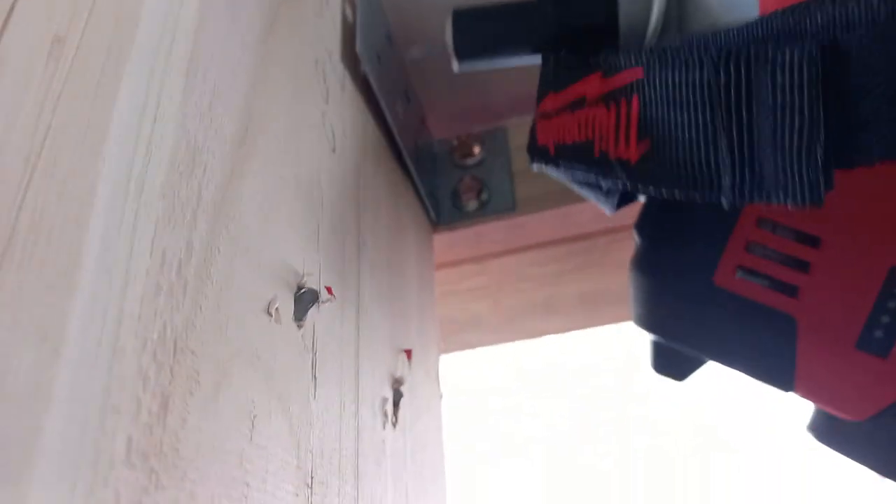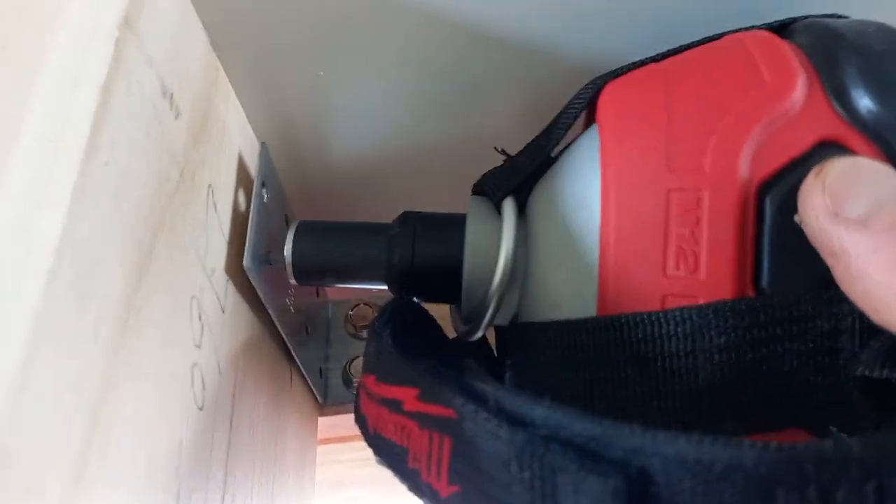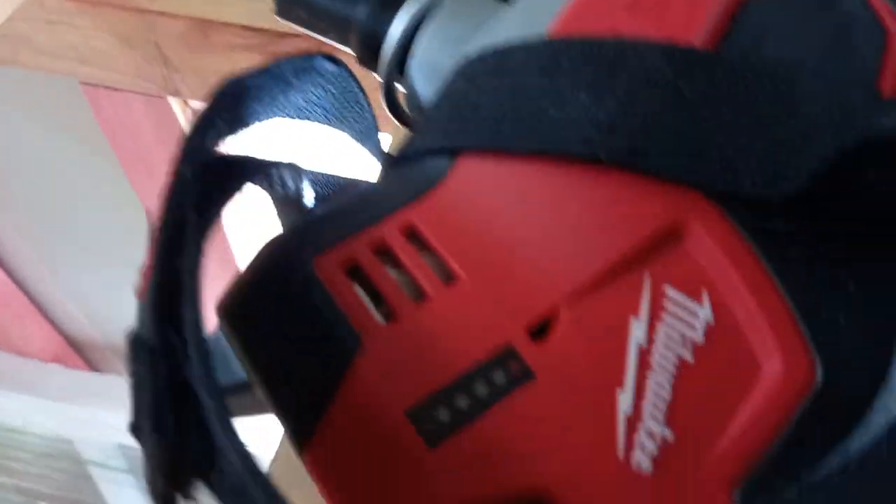Then you get a hold of it, and you point it at the thing, and then hold on for dear life. Here goes. There you go, there's a nail in. You don't get to get them in perfectly straight, but you get them in in a fraction of a second.